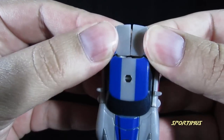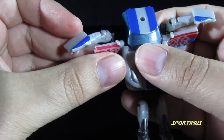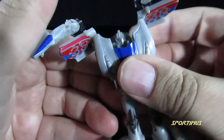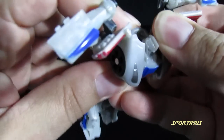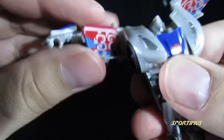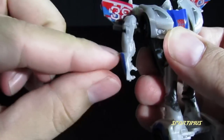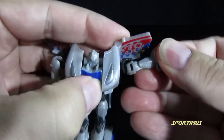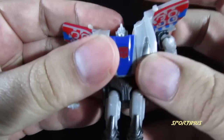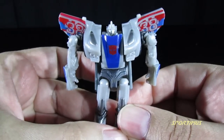The next part is to untab and separate the doors to form the arms. Then bring this down, bring his chest up a little bit. You're going to swing this around, bring it to the front, then twist and bring down to form the arms. Do the same thing on the other side — bring it around, twist and bring down. And there you have your Cyberverse Smokescreen in Robot Mode.